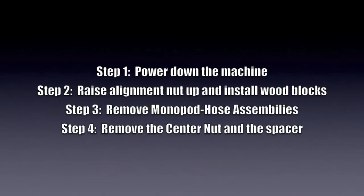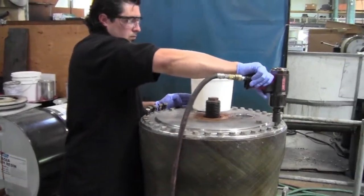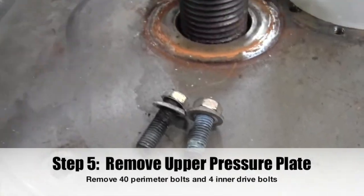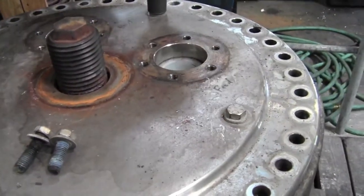Step 1: Power down the machine. Step 2: Raise the alignment nut up and install the wood blocks. Step 3: Remove the monopod hose assemblies. Step 4: Remove the center nut and the spacer. Step 5: Remove the upper pressure plate — remove the 40 perimeter bolts and the 4 inner drive bolts.